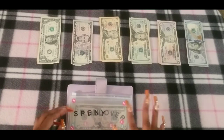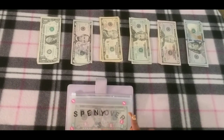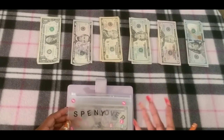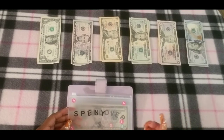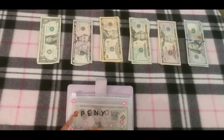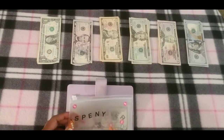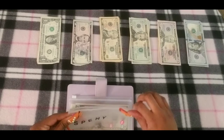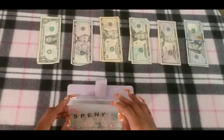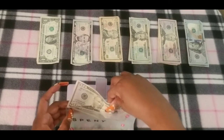This here is called Spinny. I just recently created this envelope after my last video. It's going to be an envelope I use for miscellaneous purchases. Normally when I would buy things I would take money out of India, but I created the Spinny envelope so this money will be for whatever comes up that I don't want to use the India money for. Spinny is going to get $50.